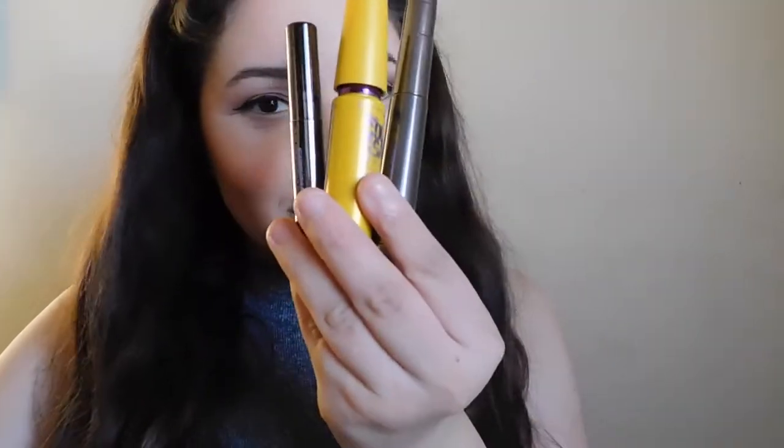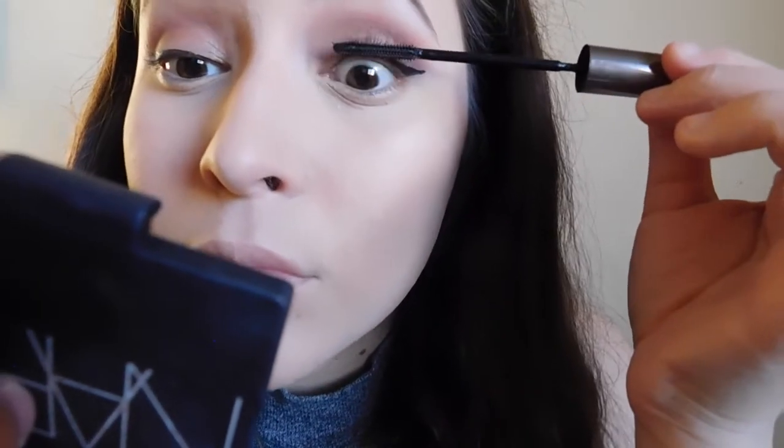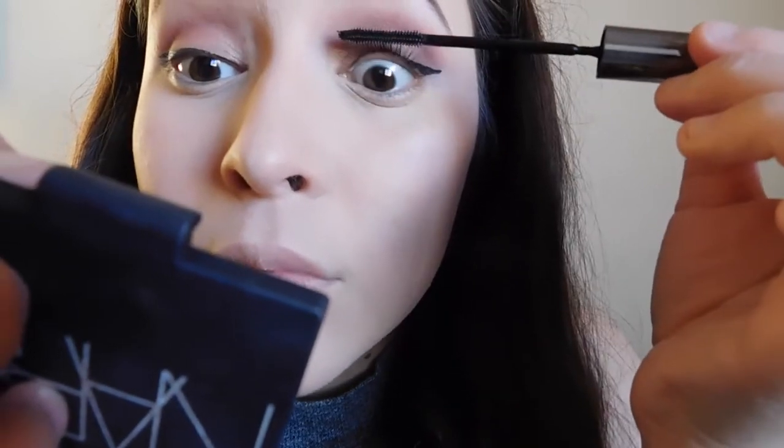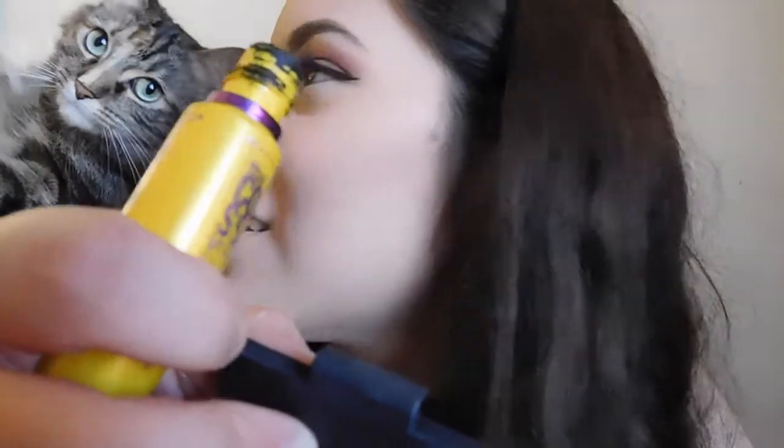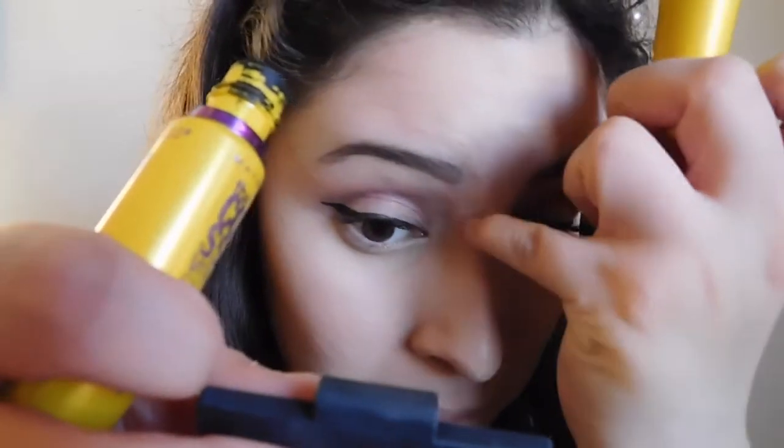I'm putting the Champagne Pop highlight on the other side to get that pop on my face. Now I'm going to curl my eyelashes — which are almost non-existent — and on days that I don't use false lashes, I use three different mascaras just to get the right length and volume, since I have such short eyelashes. I'm going to go ahead and apply all three of those.